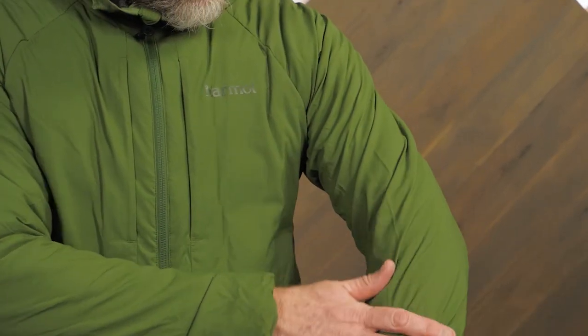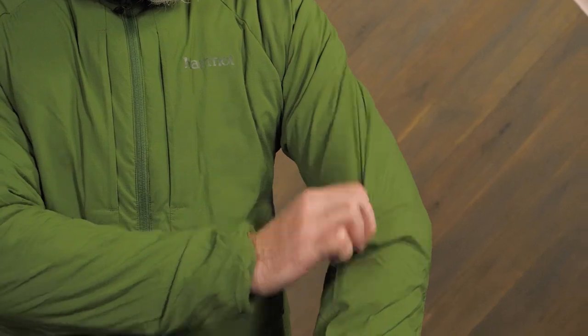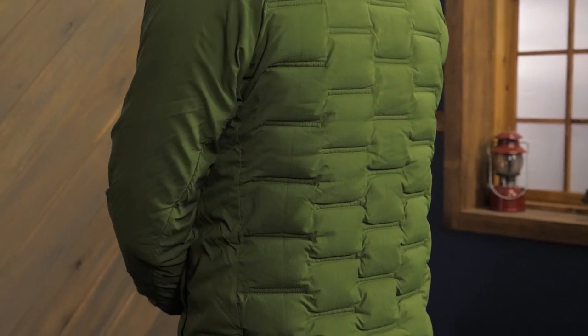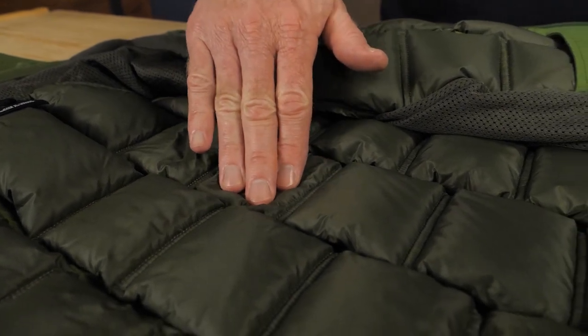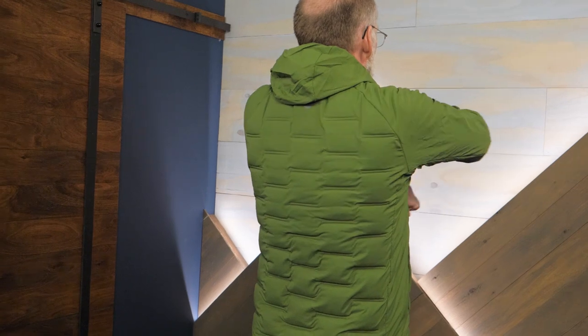The outer shell is recycled ripstop nylon offering soft, lightweight abrasion resistance. The real story here though is the structure of the insulation inside the jacket. Insulated cubes and the spaces in between them trap warm air for greater thermal efficiency. The cubes also help the insulation conform better to the shape of your body.